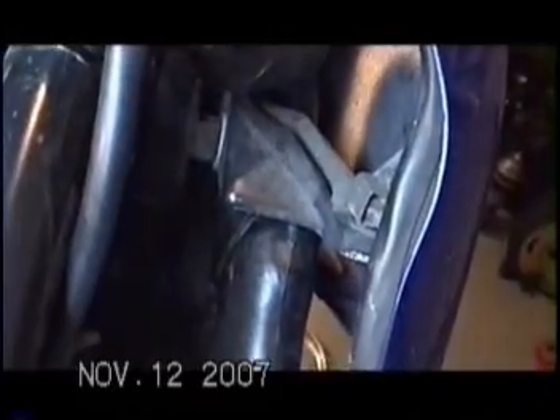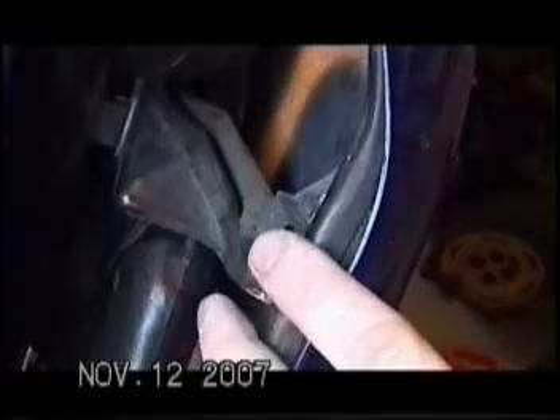Plan to take apart connections one at a time and apply dielectric grease — it's easy to break plugs, especially if they haven't been taken apart in a long time. Over here I loosened this up and adjusted it a little so it didn't press so hard against the gas tank.